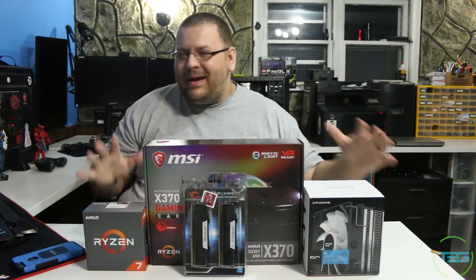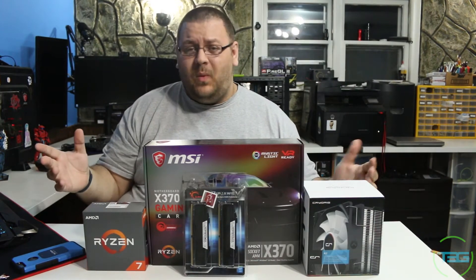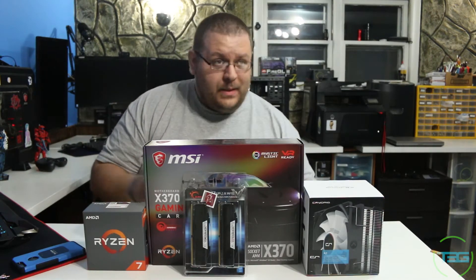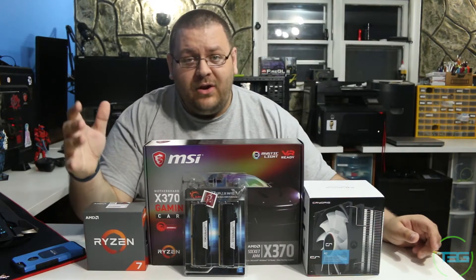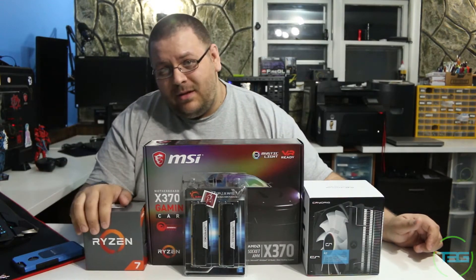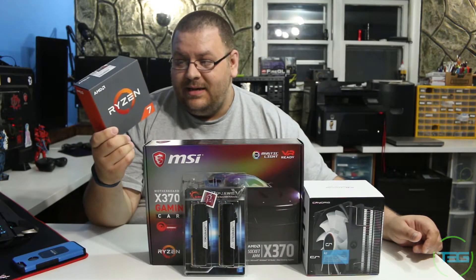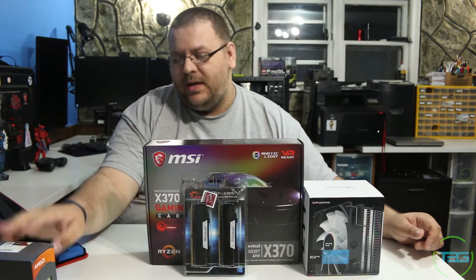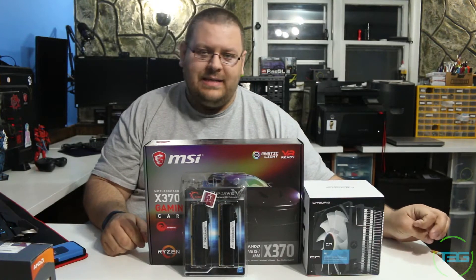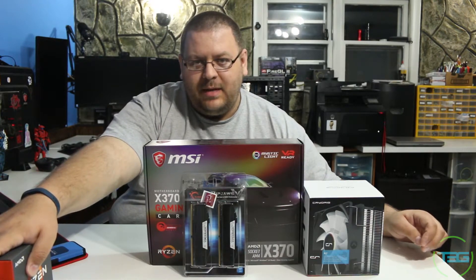What's going on ladies and gents, Dalibor here for T3G. We're gonna play around with the setup a little bit today — doing something I haven't done in a while. The last time we did it, it blew up, you guys loved it, so let's hope you love this one too. If you're up to date on our videos, you know I did a little unboxing of the AMD Ryzen 1700 — I did call it the 'i700' which was completely inaccurate — but I am super ecstatic about building this computer.